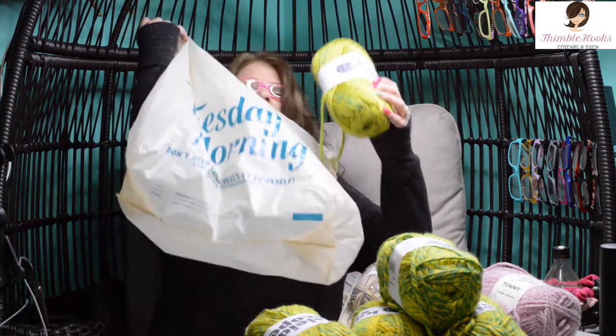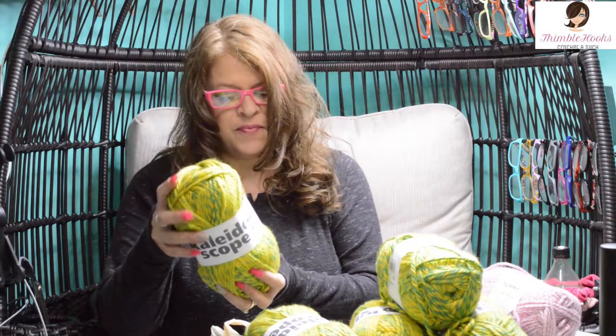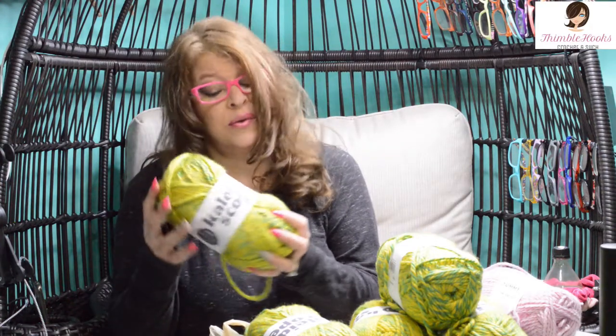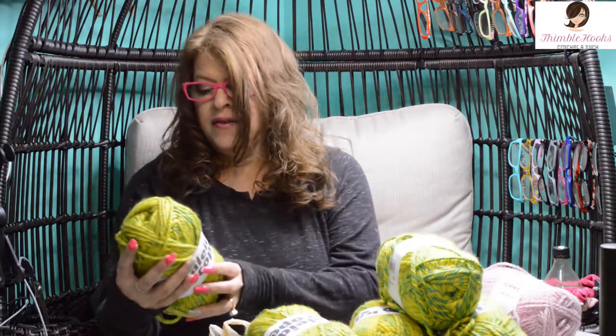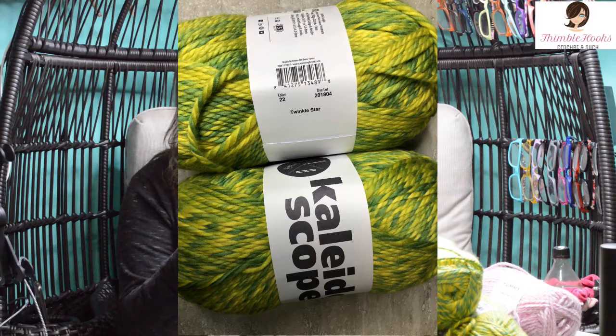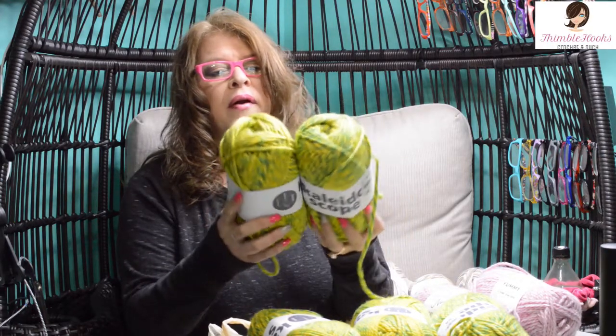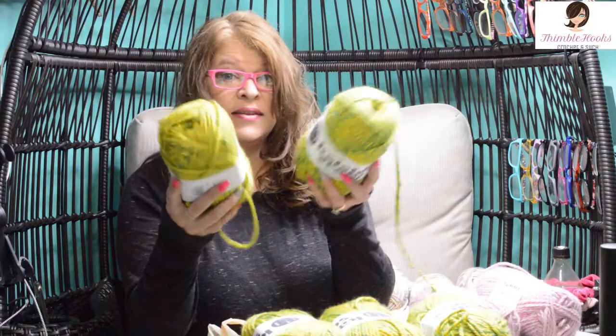This one is from Tuesday Morning — you never know what you're going to find there. It's called Kaleidoscope, and this colorway is Twinkle Star. Isn't that a cute name? It's a weight 5 bulky, nice and thick, and I get 203 yards — that's kind of a lot for a five weight, usually those skeins are way smaller. They're suggesting a six and a half to nine millimeter hook, so definitely upwards of an 8 or 9. They had five of them and I don't know what I'm going to make yet — if it screams something to you, let me know in the comments. I'm in design mode and would love to hear requests.